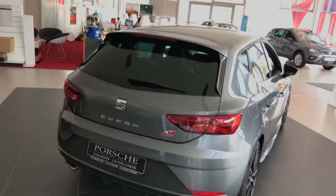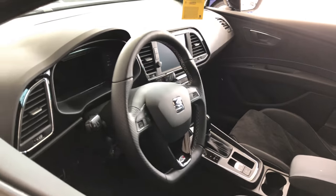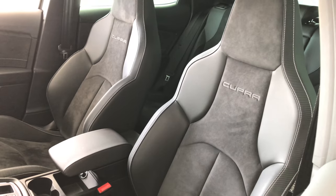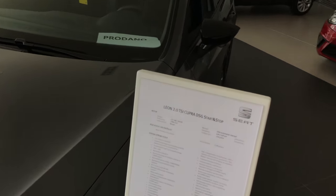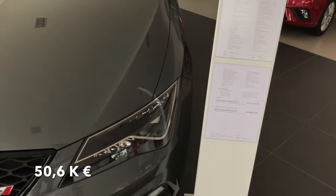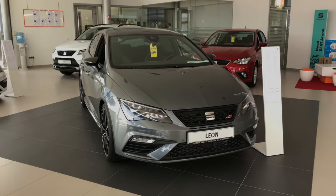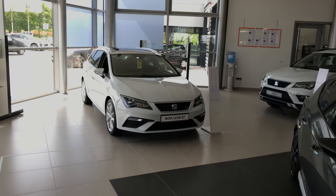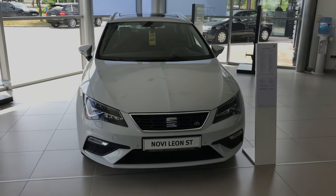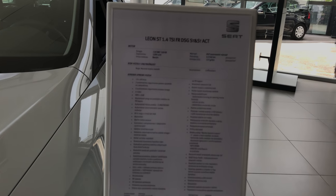Let me just show you the front from this position — looking better. More quality materials and definitely better and more comfortable seats. If you were wondering, this is the spec, and that's the price tag which I'm gonna change to Euros. To wrap this video, I'm gonna show you the SEAT ST. This is the FR, this is the spec.